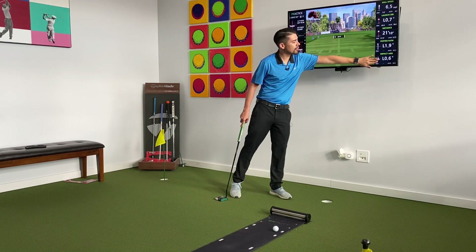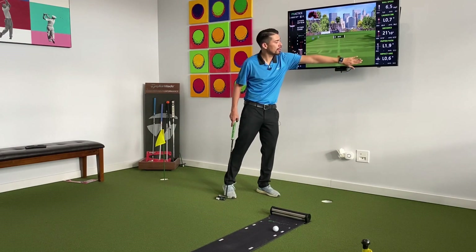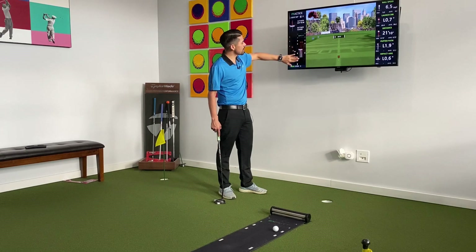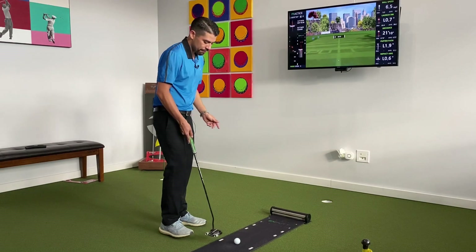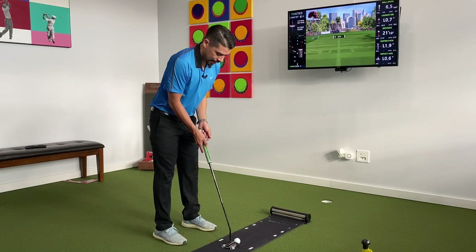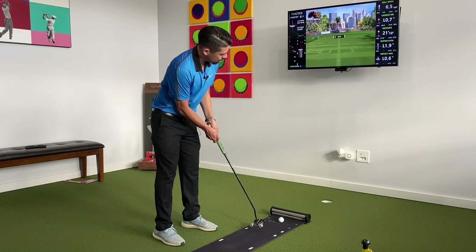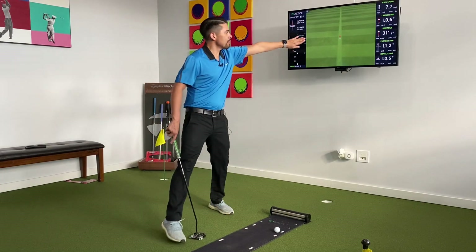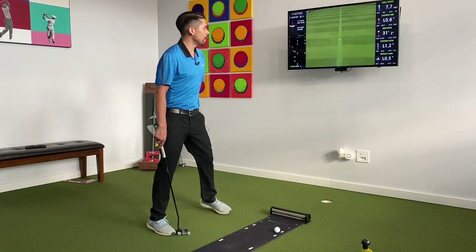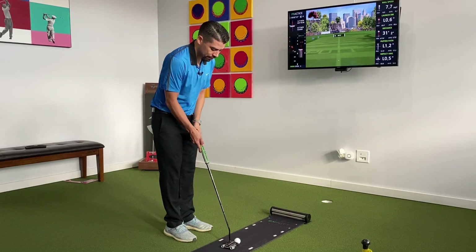This will show us our start point — that ball started essentially straight, 0.6. So you can see your putter path. Now we're going to 30 feet, so I'm going to make a slightly bigger putting stroke compared to 20. That last one was 31 feet — that was a good one. Going to 40. I've got two more putts, 40 and 50 feet.